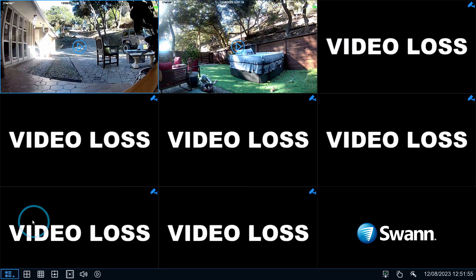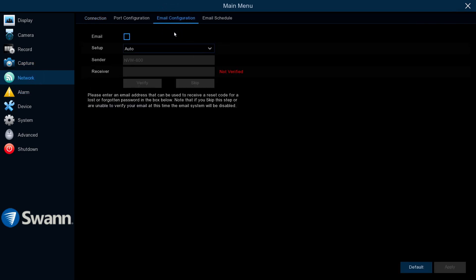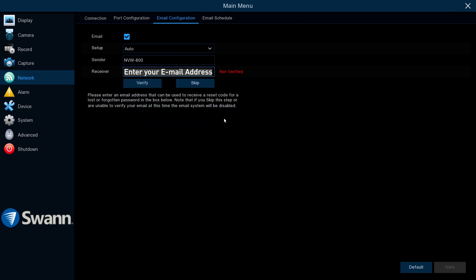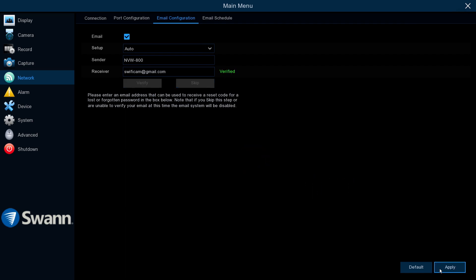Next, open the menu. Select the Network tab, and then Email Configuration. Click the checkbox to receive email alerts. In the Sender field, enter a name for your email account — for example, NVW-800. In the Receiver field, enter your email address to receive alerts. Then select Verify, and then OK. Retrieve the code from your email and enter it within 15 minutes. Once it's verified, select Apply to save the settings. To exit, right-click the mouse.